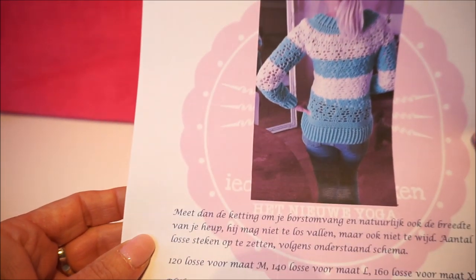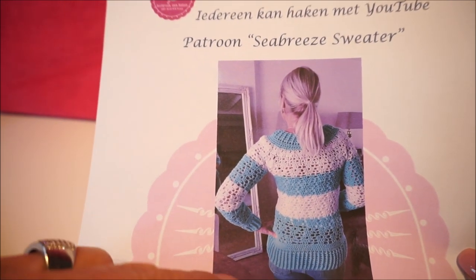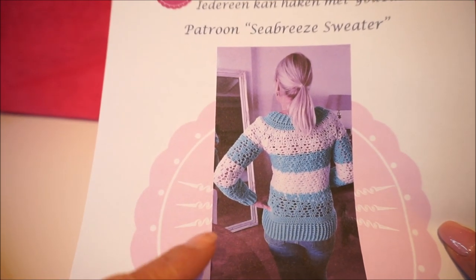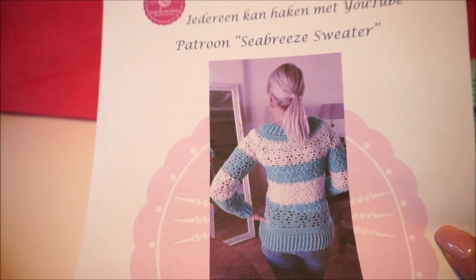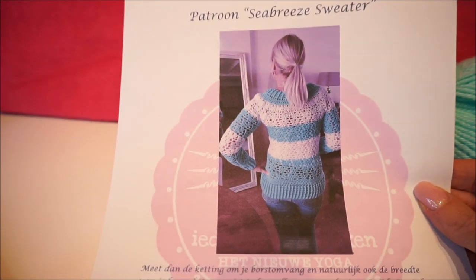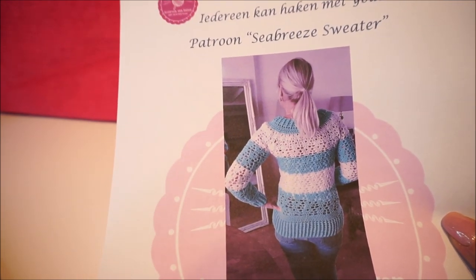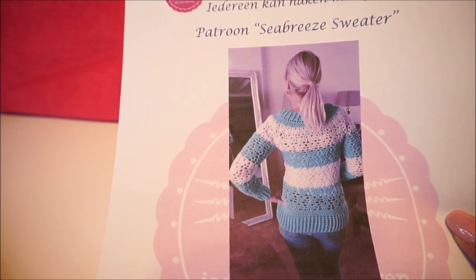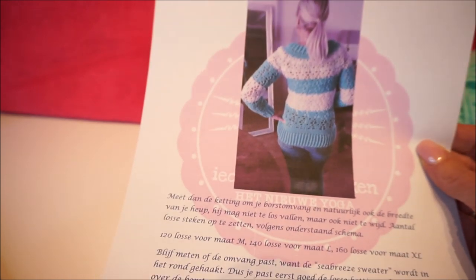This is the beginning of the pattern for the Seabreeze sweater. You crochet the sleeve first, then measure well to check it fits, and then start with the pattern. I would say watch the whole video. If you want to buy the pattern, it can be via everyonecancrochet@hotmail.com or via messenger — that goes very quickly.